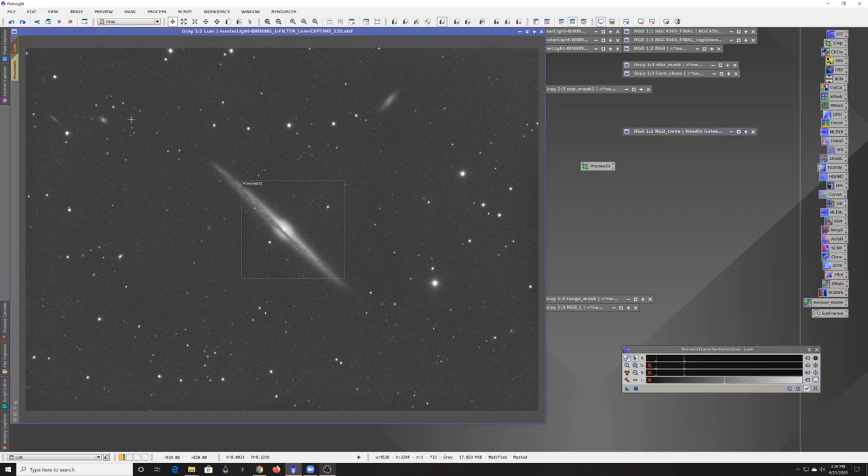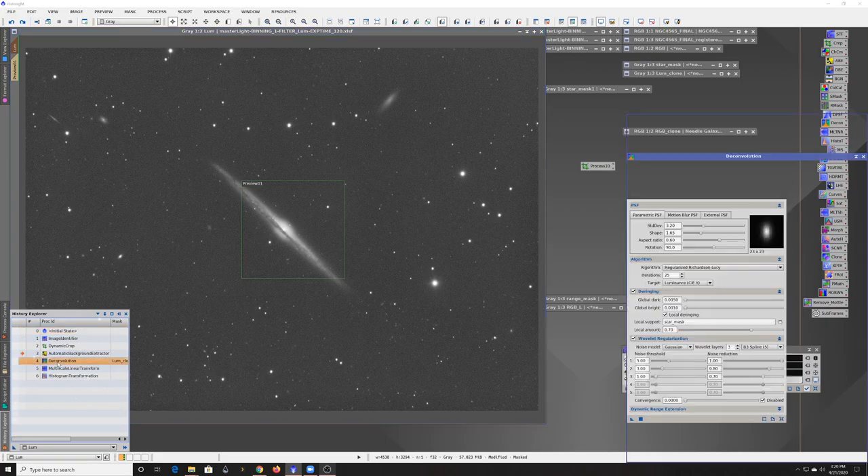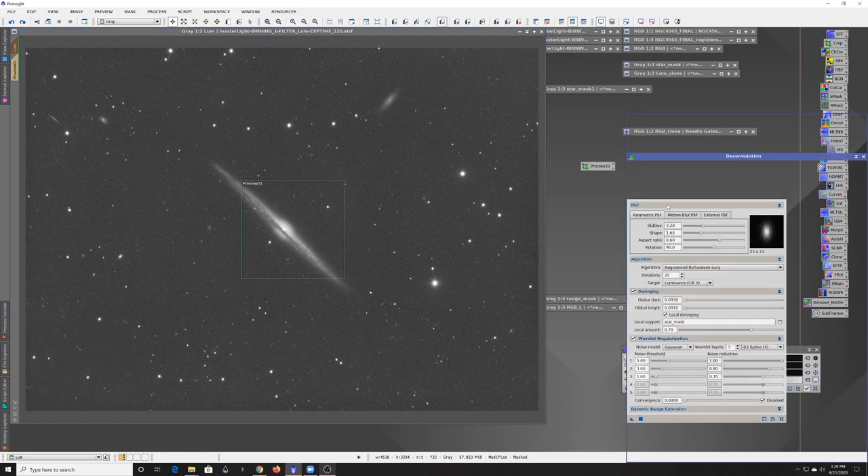So at this point I'm done with the color data until I'm ready to combine the luminance with it. Switching over to the luminance — a lot of the same processes apply. After the Background Extractor, I do noise reduction, but the difference is that I did a deconvolution beforehand.